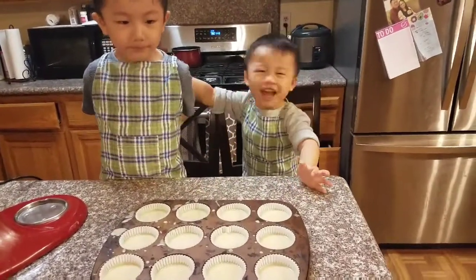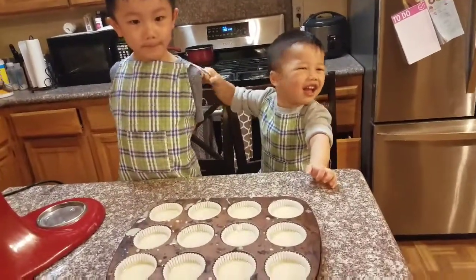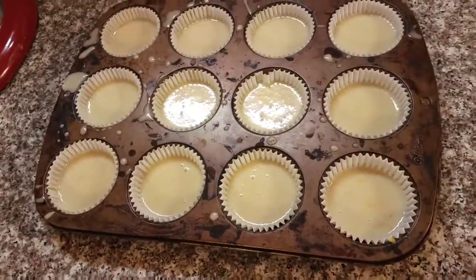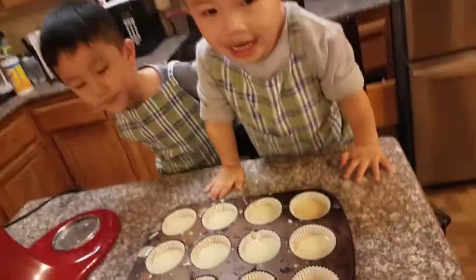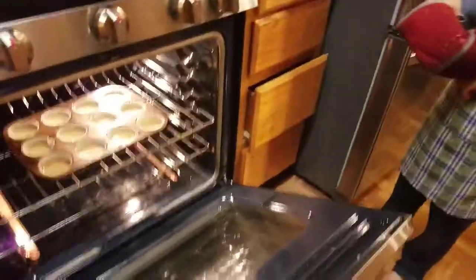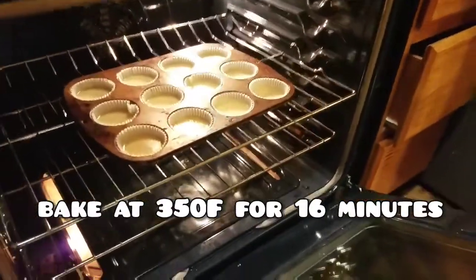Are we ready to bake them now? All right, we're ready to bake them — we just got to clean the sides. Now we're going to bake these at 350 degrees for about 16 minutes. How many minutes, Ivan? 16 minutes. Ready? Yeah.